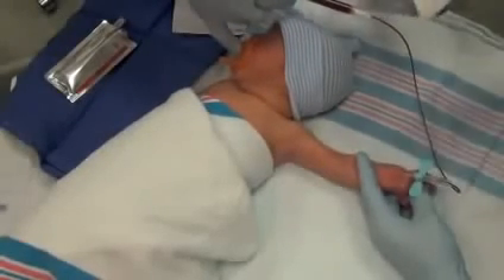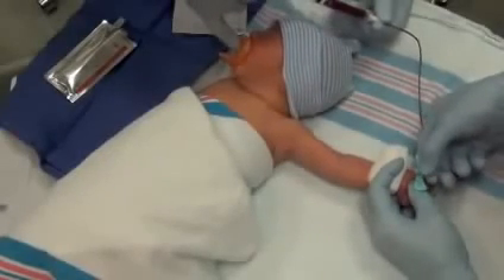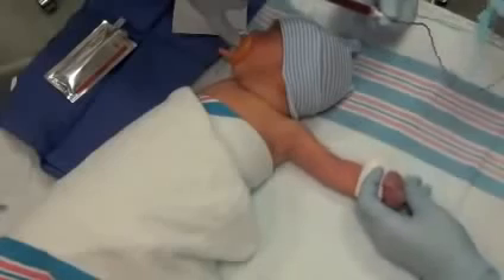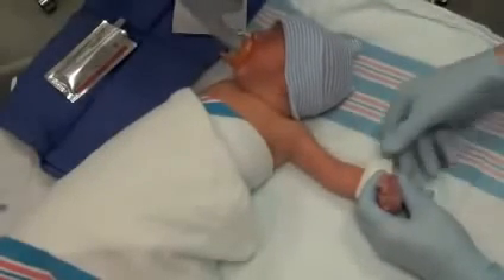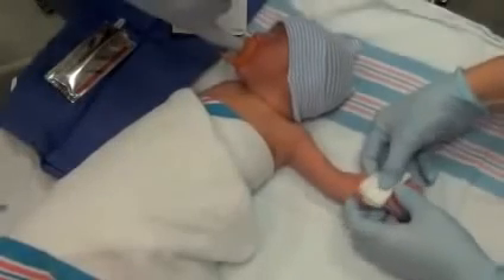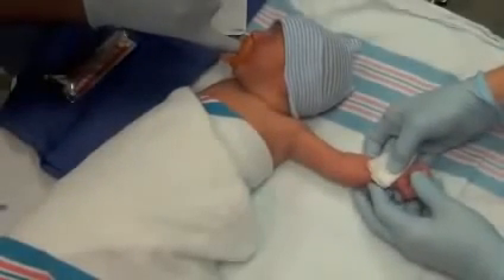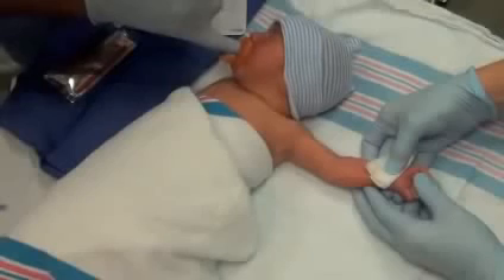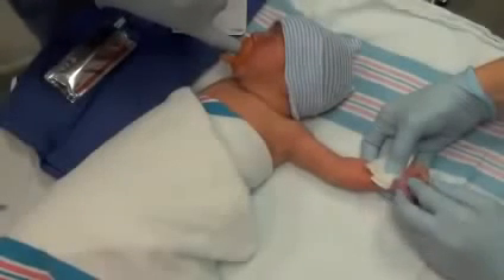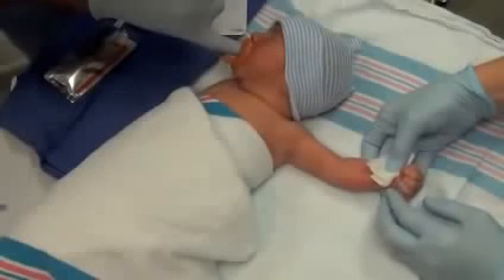When the blood collection is completed, remove the collection set while simultaneously compressing the insertion site with sterile gauze until hemostasis is achieved. Be certain to assess for appropriate peripheral blood flow at the completion of the procedure. Peripheral arteries can be located by palpation or transillumination. The palpation method was demonstrated in this video.